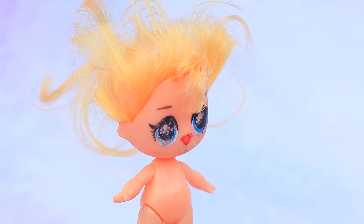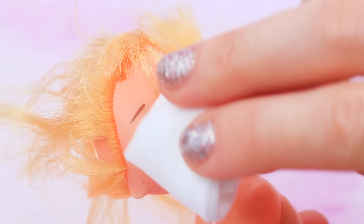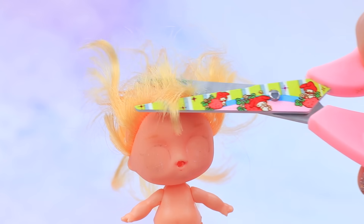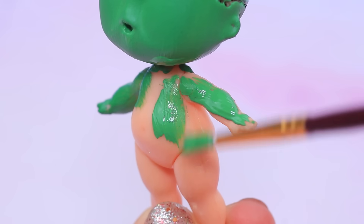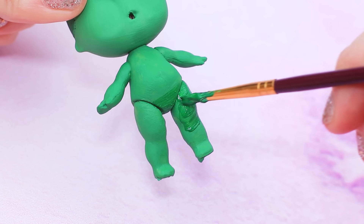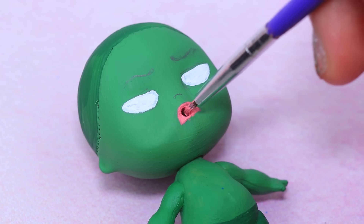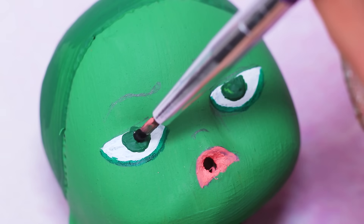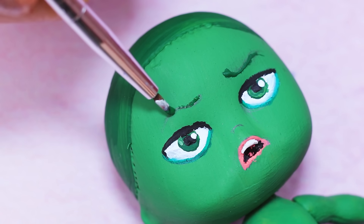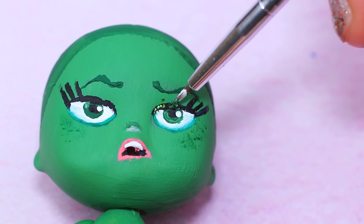This old doll can become Disgust! Remove the paint with nail polish remover, cut the hair, then paint the doll's hair, body, and dark green pants. Paint the eyes white, use pink for the mouth, and add green irises. Draw eyelids and eyebrows, add eyelashes, and put glitter on the eyelashes.